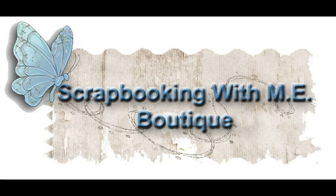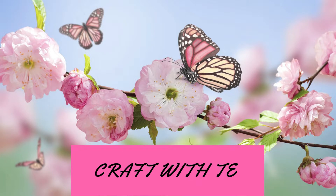Thank you everybody for joining me today. I'm so excited. I decided to create my own One Sheet Wonder template.